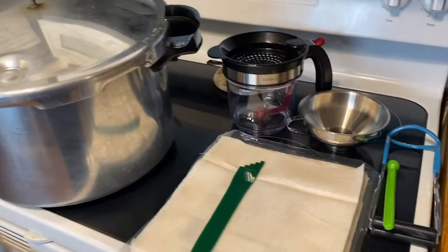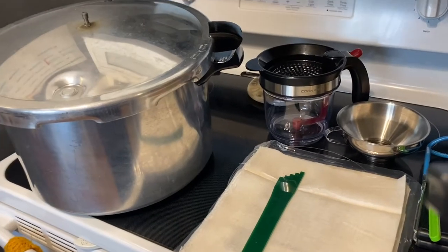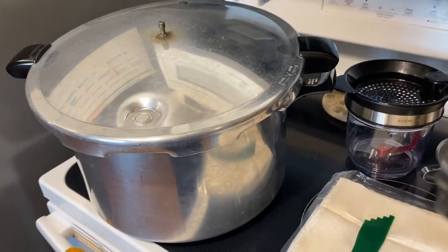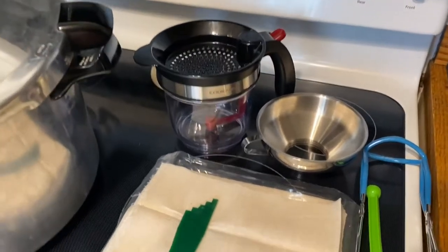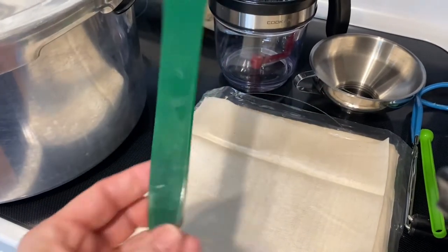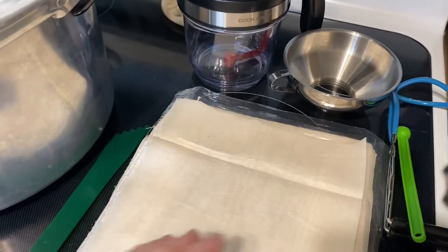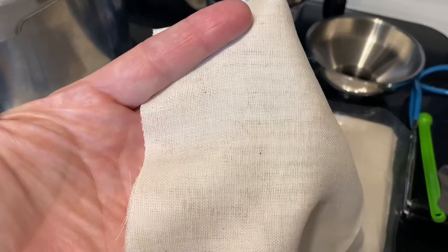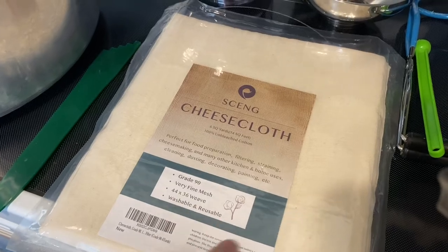Some things you're going to need along with your clean jars, lids, and your stock: you're going to need a pressure canner — I have a Presto pressure canner. You'll also need one of these headspace measuring tools; you can also use it to remove air bubbles, but that won't be an issue today. And you're going to need some cheesecloth — this is finely woven cheesecloth.